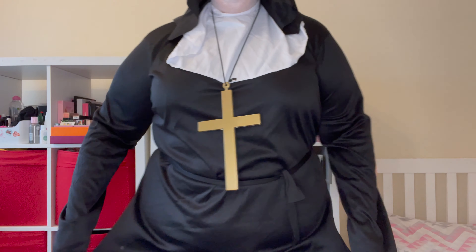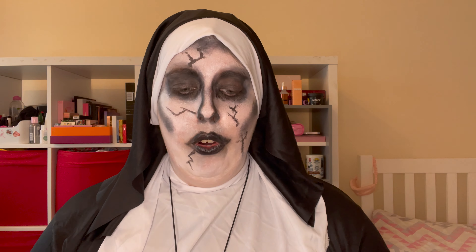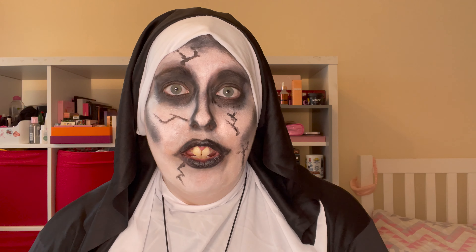Here is my entire outfit in all of its glory — you can see the little belt, the full-length habit, and everything. I really hope you enjoyed this makeup look and how to recreate Valak from The Nun as an easy Halloween look using things most people probably have lying around in their makeup kits. If I remember the specific costume I will link it in the description — it's definitely from Amazon. If you enjoyed this video please give it a big thumbs up, leave me a comment, and if you're new to my channel please consider subscribing. I'll see you in my next video!